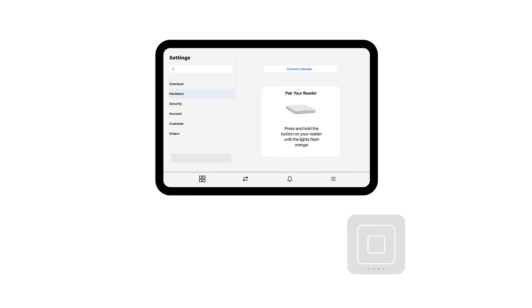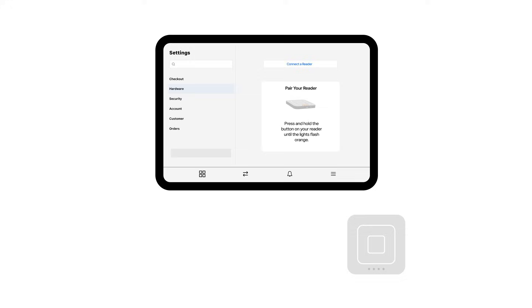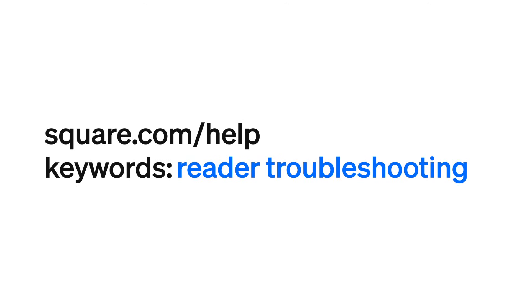Once the factory reset is complete, try to pair your reader. To learn more, head to square.com/help and search keywords: reader troubleshooting.